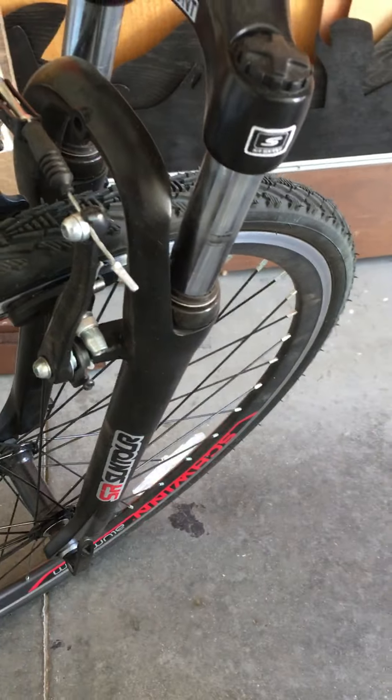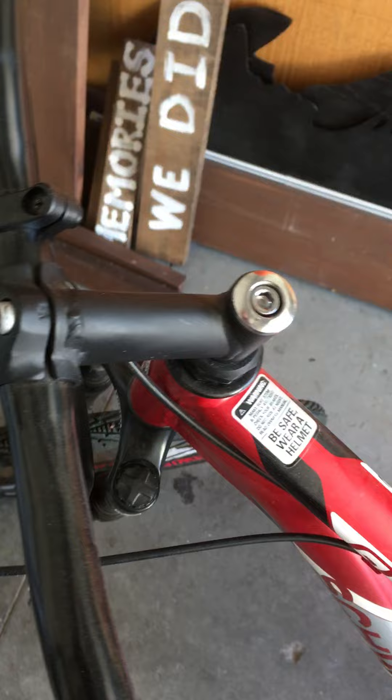They have the shocks, brakes. Brakes are really tight on this — well, not tight, but it'll stop.